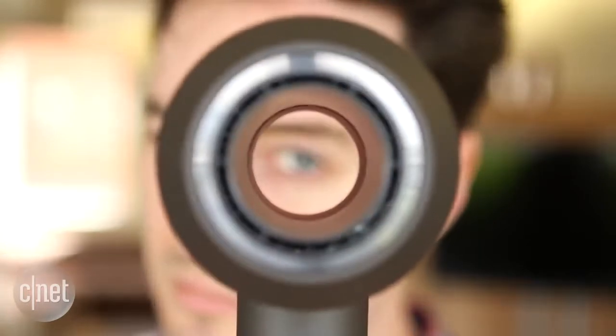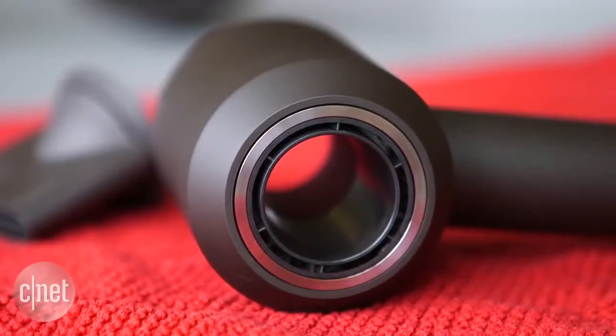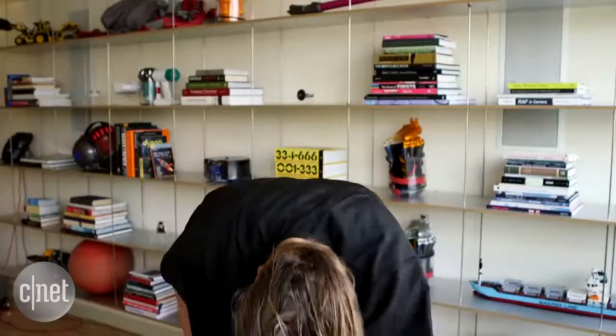This uses Dyson's air multiplier technology. You can see the design is a little bit different to that of a traditional hairdryer, and that's because Dyson's taken a lot of the components that would be in the head part and moved them down to the handle. All the air gets pushed out of this thin gap around the front, and this thing really does push a lot of air around.